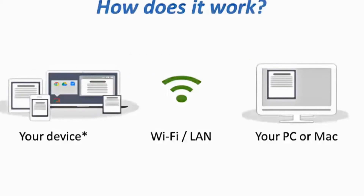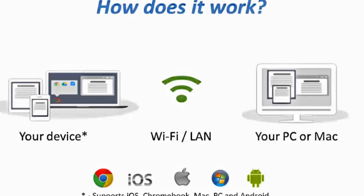Any device on the left-hand side is supported — Chromebooks, iPads, iPhones, Android devices, Macs, and PCs can all share their device screens directly with the target PC or Mac.